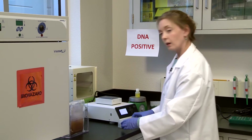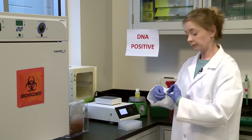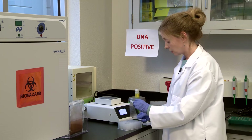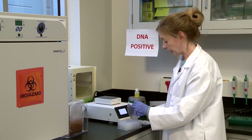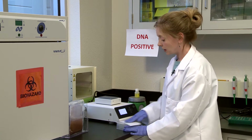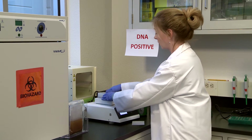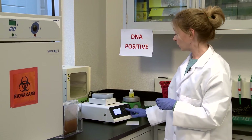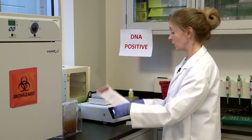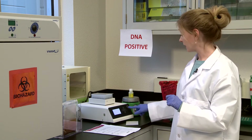Now we've added the lysis reagent and the sample. The next thing to do is cover the plate. Put on the plate cover and use the shiny side to smooth it down — make sure there are no air bubbles. Now pop it onto the agitator. We're going to do 95 to 100 degrees for 10 to 15 minutes at about 1300 RPM. Let's get this going.